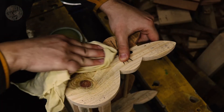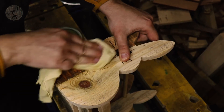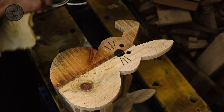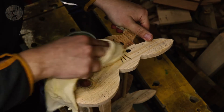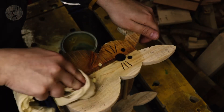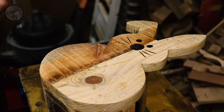As a finish for this project, I'm just going to be using some Briwax clear, because I want to keep as much of the natural feature from the wood as possible. I'll give it about two coats and then buff it out.